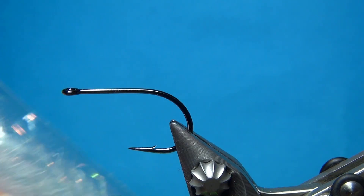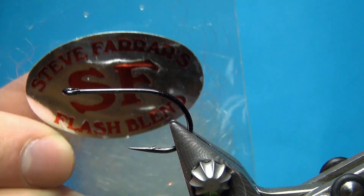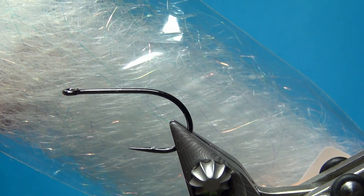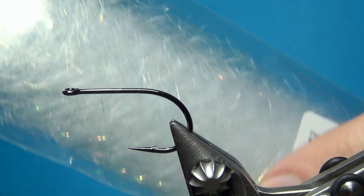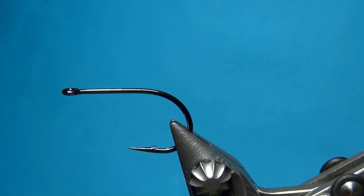For the materials for the back and the tail of the fly we're going to use some SF fiber — these are really long, crinkled fibers. I'm going to show you how we're going to build up some bulk using this.